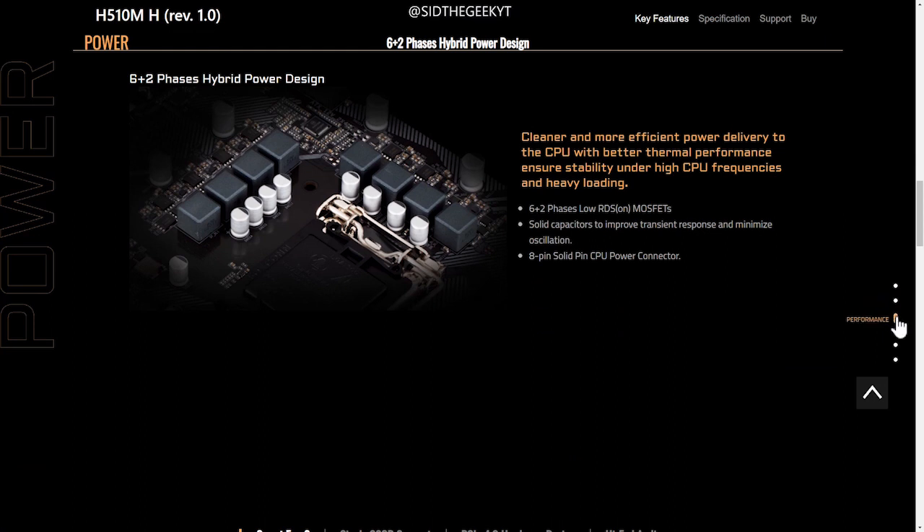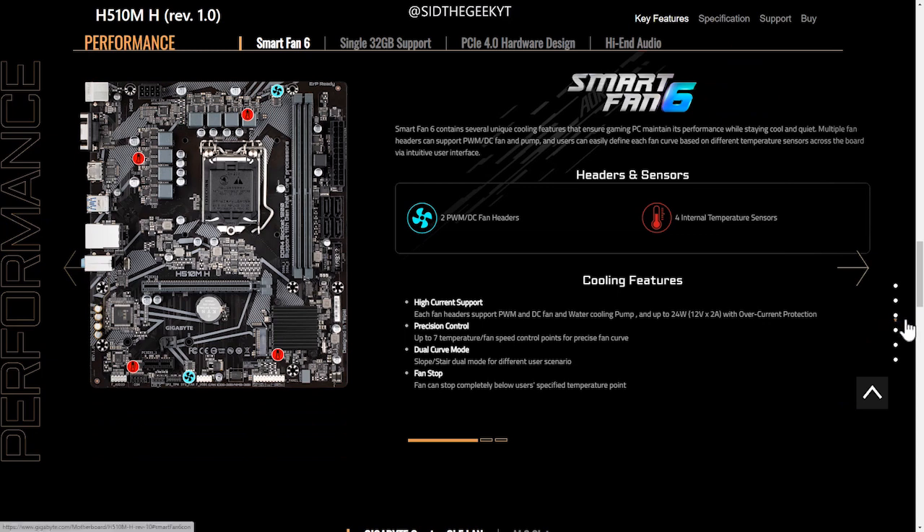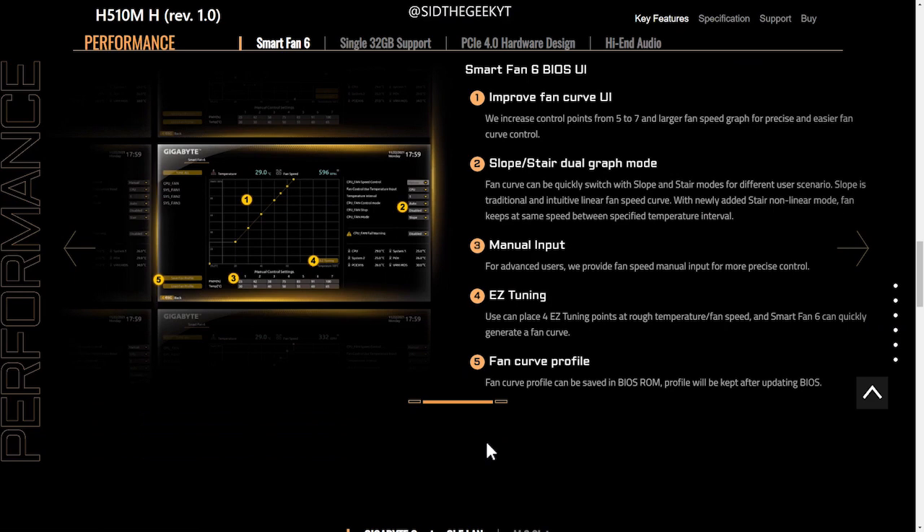Just like the previous 400 series, the 510 also includes durability features to provide protection from corrosion, humidity, and power surges. The H510M H also features four temperature sensors with two hybrid fan headers.